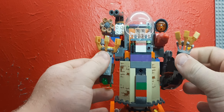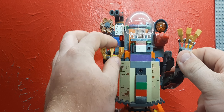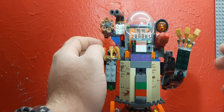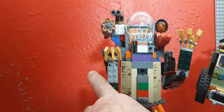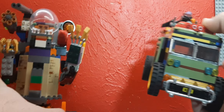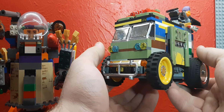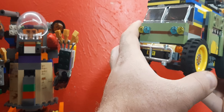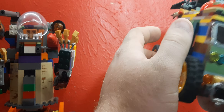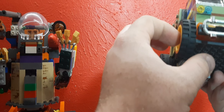I didn't go all out with this particular build like I normally do with some of my other custom creations — like the Cyber Turtles Party Wagon or Cyber Turtles Van. For those of you who don't know, this is actually one my brother sold to me. I told him I'd use it quite a bit, and I actually have, and I plan to use it continuously in the future.